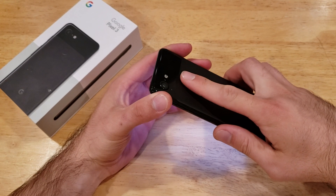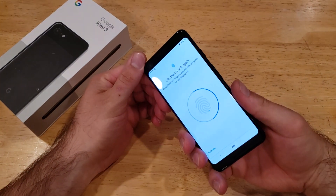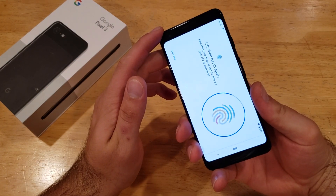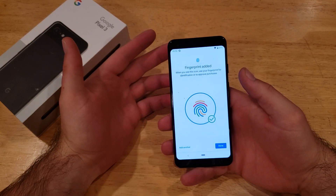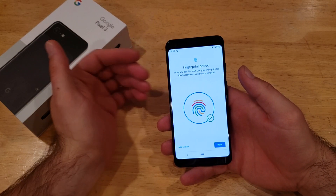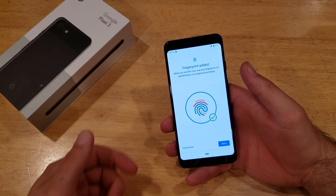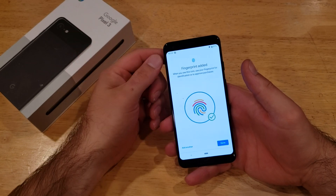Go ahead and start pressing on it — you'll feel a little vibration. Move your finger up and down as you go, and move it around to the sides and different areas of the sensor. I strongly recommend using a clean finger, and also make sure the back of the device where you're placing your finger is clean as well to get the best results.